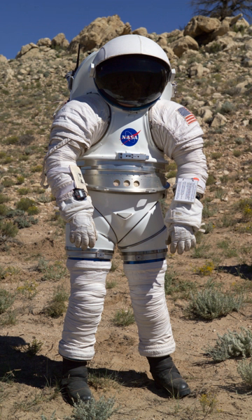The Mark III, or MK III, is a NASA space suit technology demonstrator built by ILC Dover. While heavier than other suits at 59 kg (130 lbs), with a 15 kg (33 lbs) primary life support system backpack, the Mark III is more mobile and is designed for a relatively high operating pressure. The Mark III is a rear-entry suit, unlike the EMU currently in use, which is a waist-entry suit.